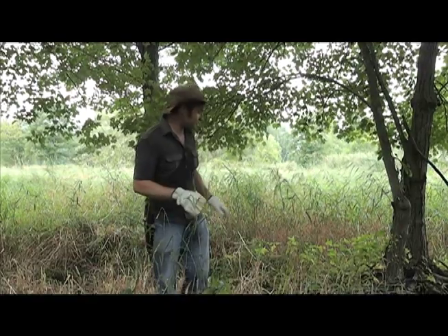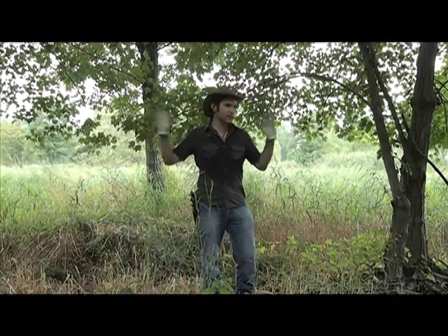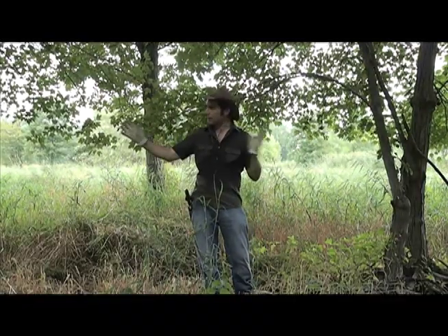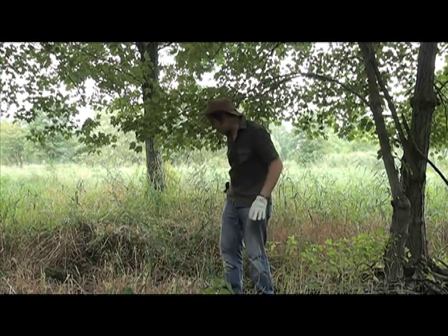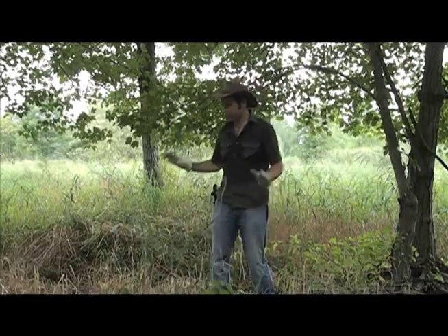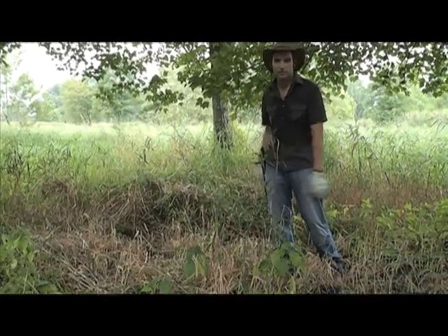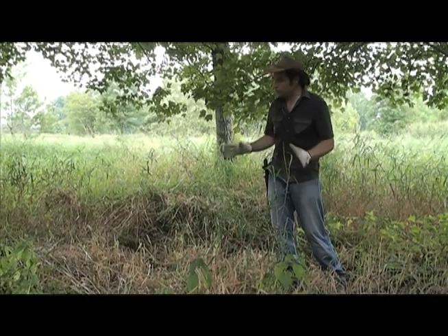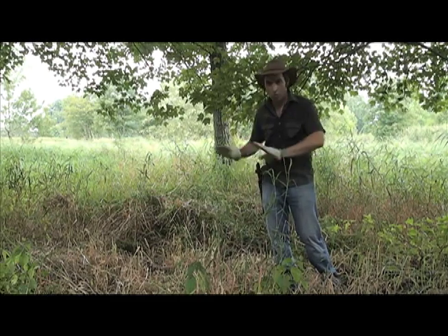First and foremost is selecting the site. I've selected the site here on the edge of this grass field, and I've got two trees that are going to be supporting my trap along its axis. I've cleared some of the vegetation here in order to get down to the ground. I suggest malaise trapping is best done with a really big knife — I prefer a bowie knife, a machete works as well. Don't be shy about modifying the habitat around the trap. It will grow back.